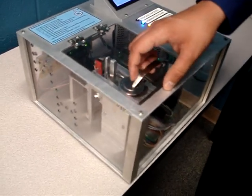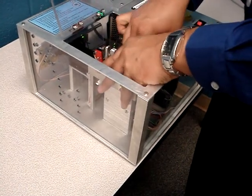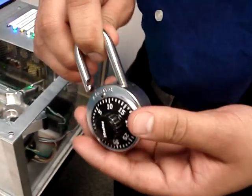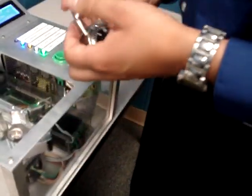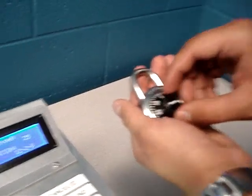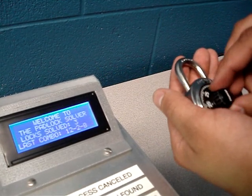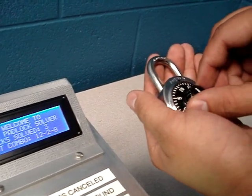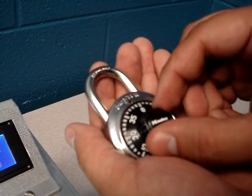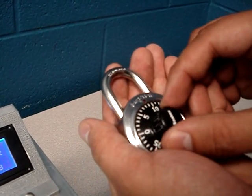Next, I'll be opening the lid and I'll open up the clamp. And as you can see, the lock has been solved. In order to make sure that this combination is correct, I will show you that it works. The first number is 12, the second number is 2, and the third number is 8.